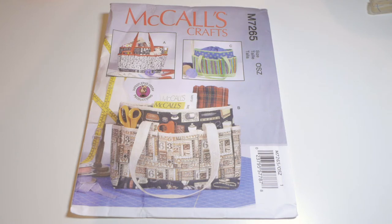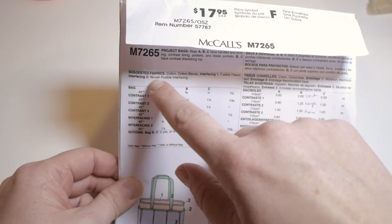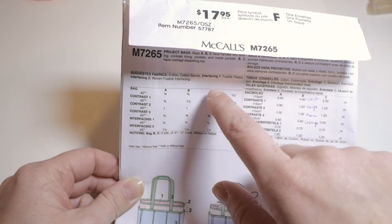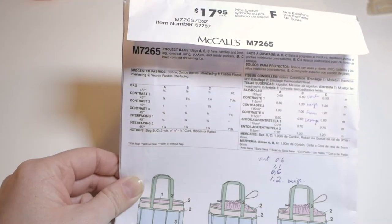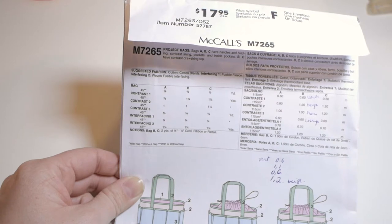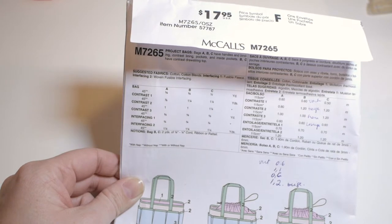Let's take a closer look at the envelope. On the front side you have models A, B, and C that show a representation of the bag. When you flip it, what you really need to look at is the suggested fabric. Here we have cotton, cotton blends, interfacing, and below you find cord. That's very helpful for when you shop for fabric — you can go straight to the fabric shop and ask where the cotton is.